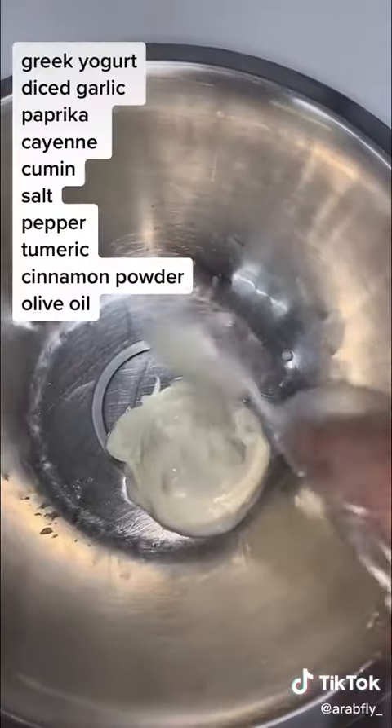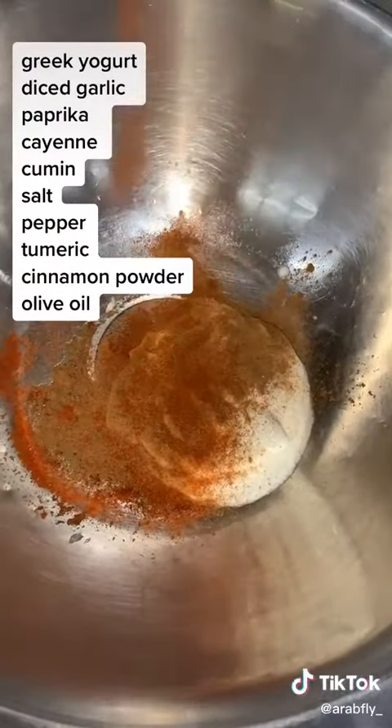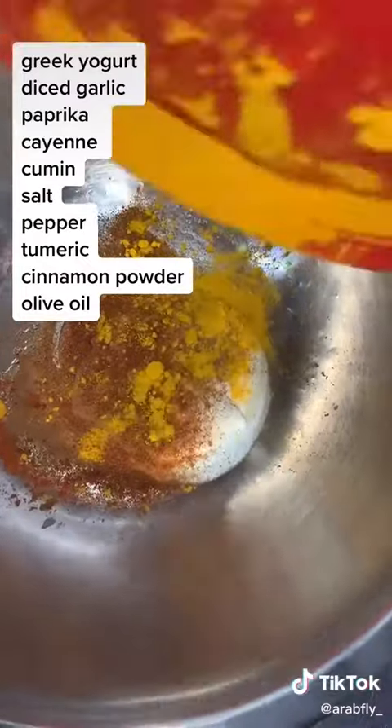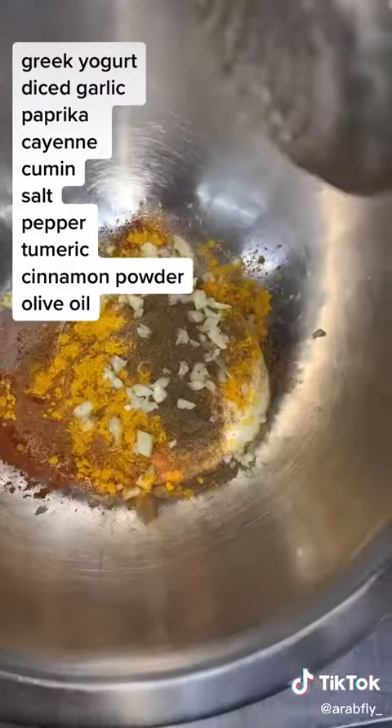So you want to get your chicken breast and slice it into little pieces. Get some Greek yogurt — all the ingredients are on the screen: diced garlic, paprika, cayenne, cumin, salt, pepper, turmeric, cinnamon powder, and some olive oil. Put it all together.